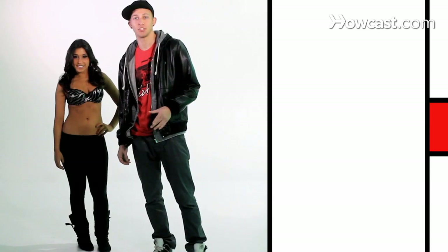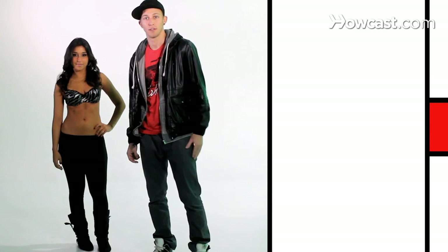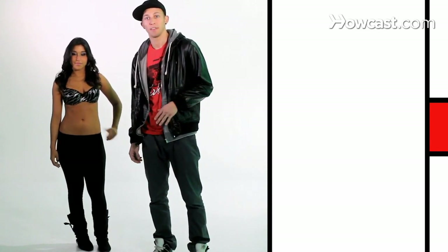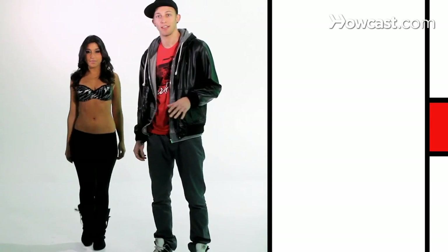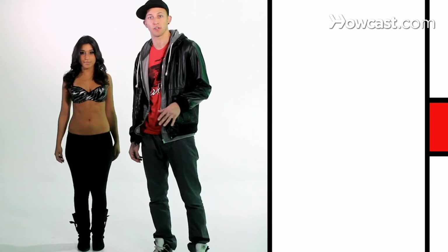The choreography that we're going to teach you today is a short sequence from Lady Gaga's music video, Bad Romance. We're going to start by teaching you the legs and the arms separately. The legs are simple — you're just stepping right left, right left, taking small quick steps and keeping your feet close to the ground.